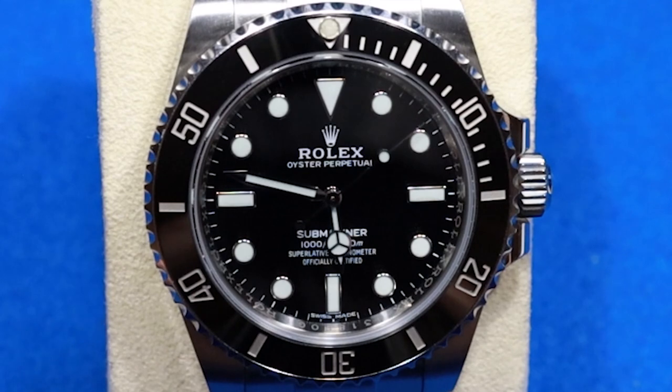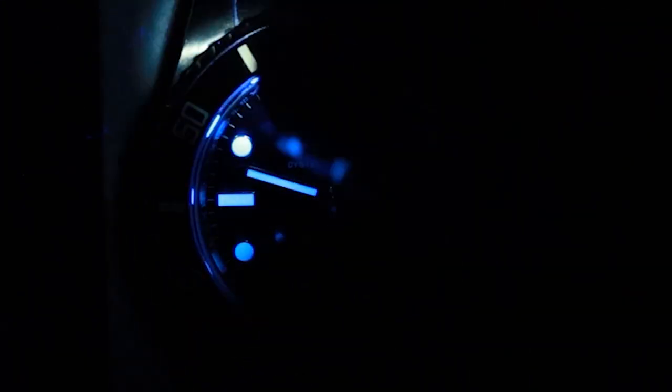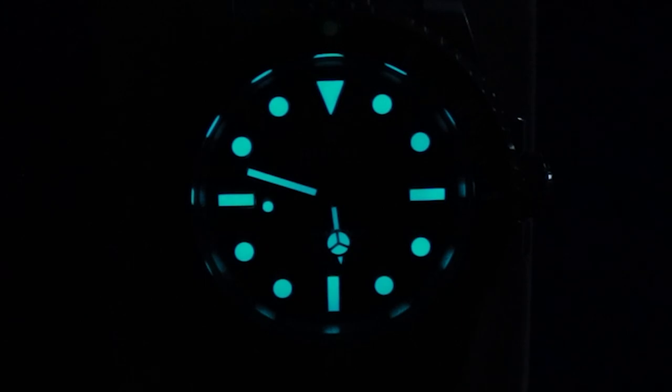The 114060 uses a new lume called Chromalight. Unlike Luminova or SuperLuminova, which glows green, Chromalight glows greenish blue. Let me just turn the lights off and power it up a bit. I made a video on how to charge your lume — I'll put a link in the description if you want to watch it.